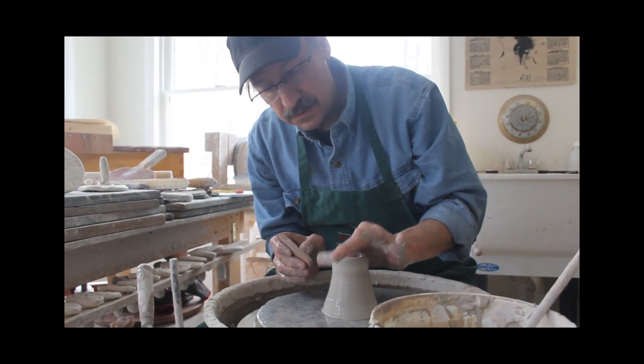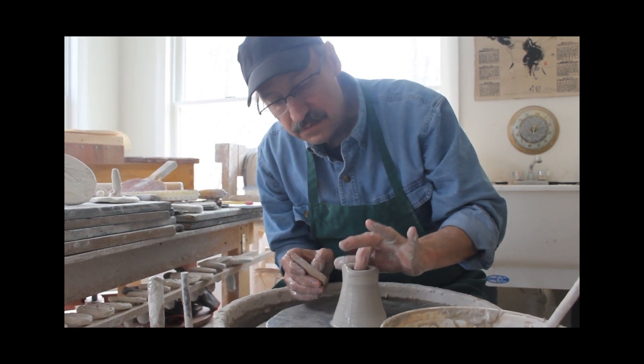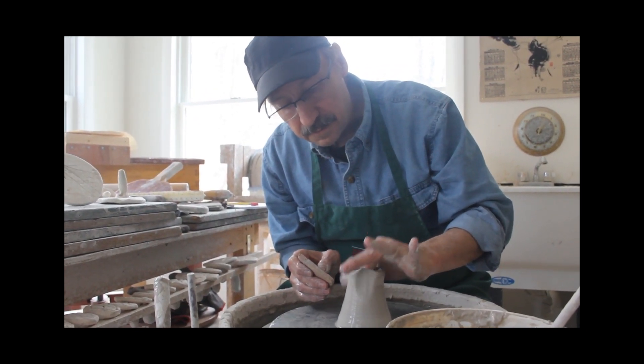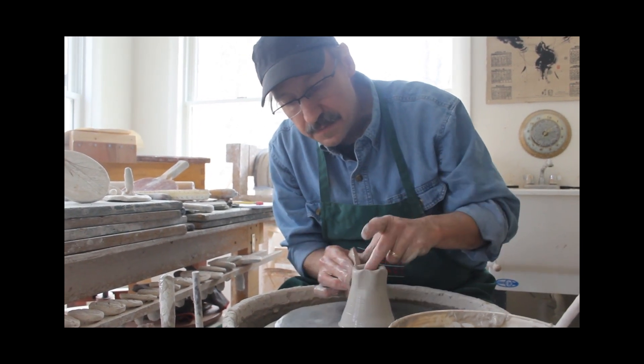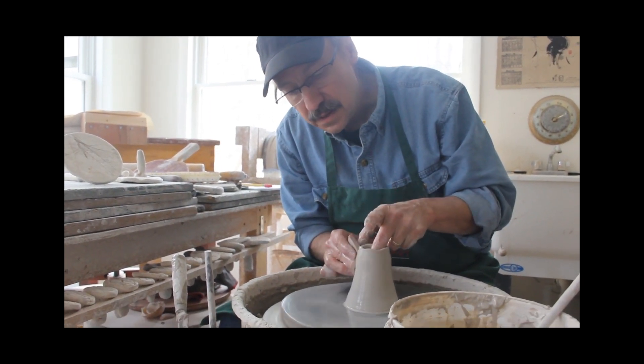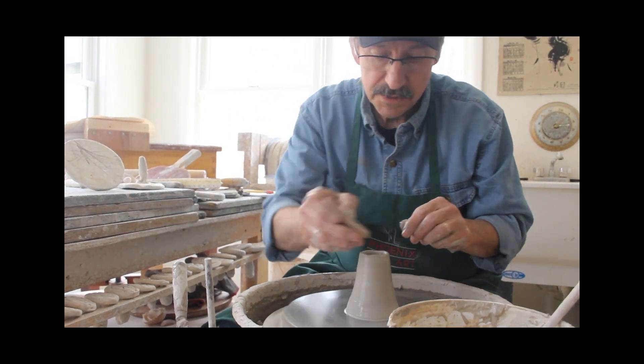After years and years and years of making pots, making symmetrical and even pieces is so much a part of me that I have to actually work to make things a little uneven. And irregularity and unevenness can add life if it's used correctly.